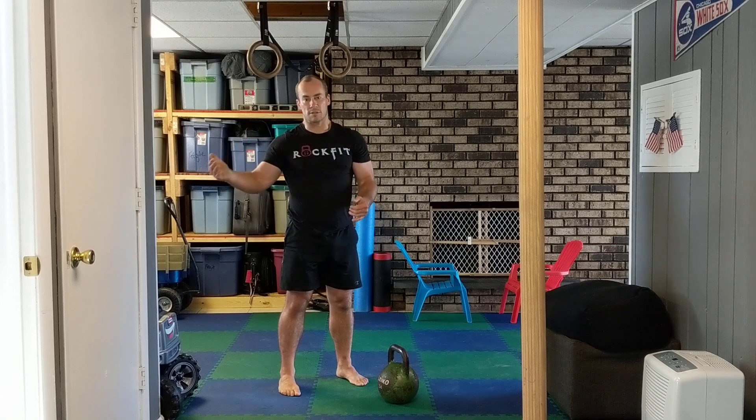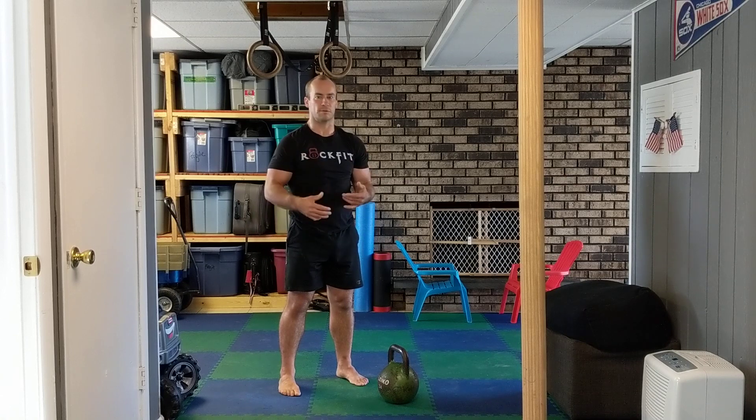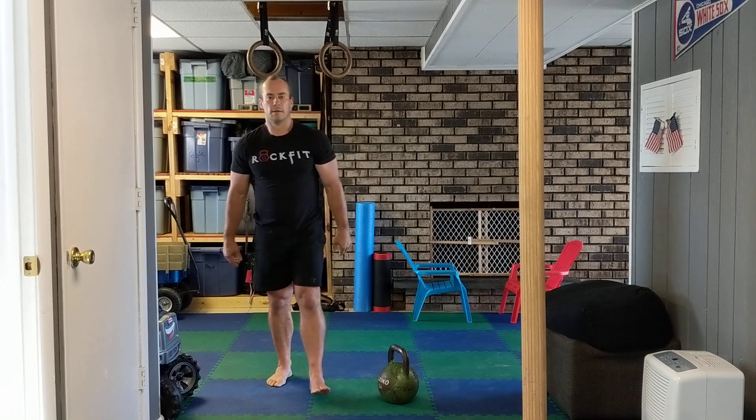I always want to get at least three rounds in — that's my minimum. If I get more, great. I usually do about 20 to 30 minutes and see how many rounds I get in, using good form. Some days you'll get more, some days you won't. Get that complex in — piece of cake.